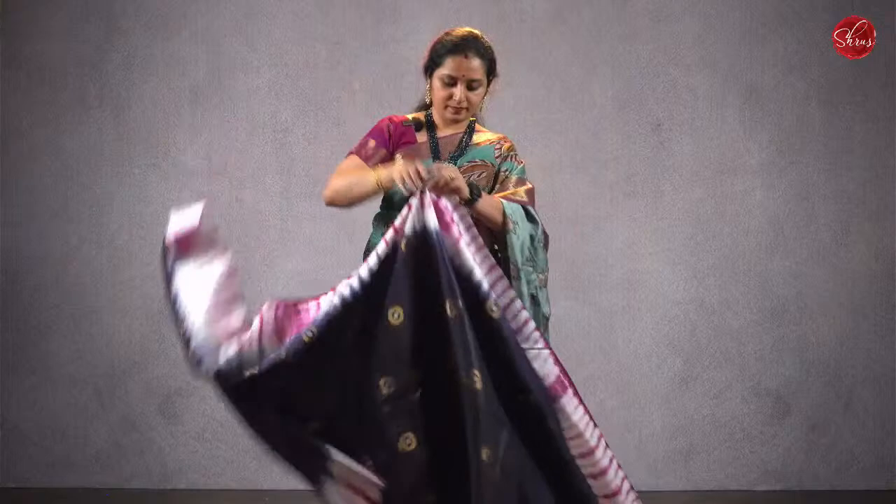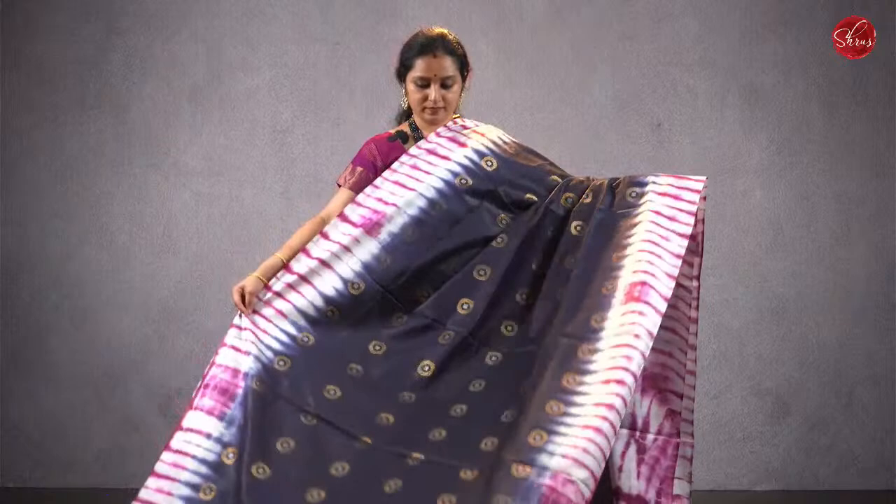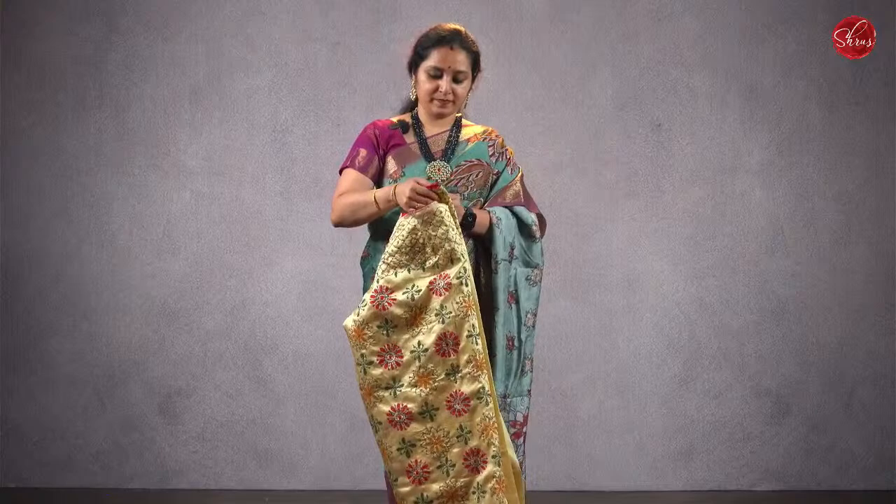There are two more patterns — floral buttas and jari buttas all over the body. That's going to be the pallu. Priced at ₹1280. Moving on to the next design — saree 4, priced at ₹1680.